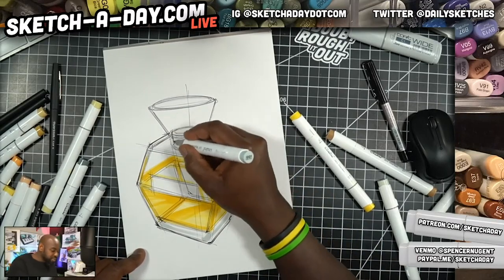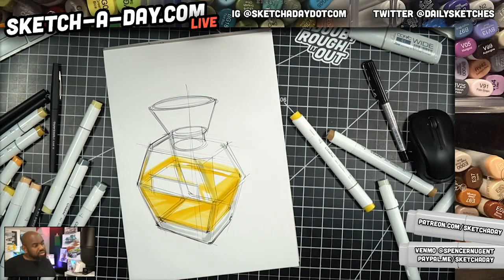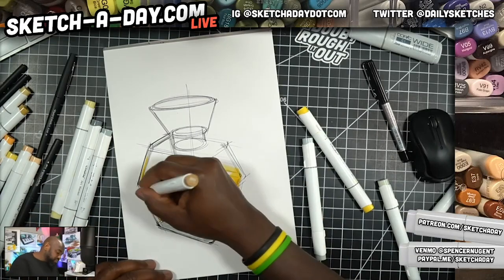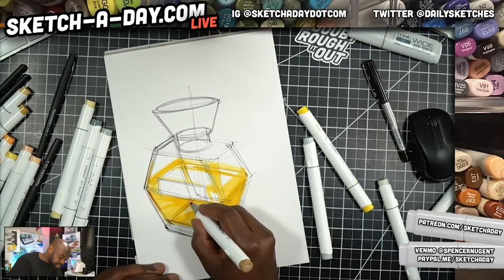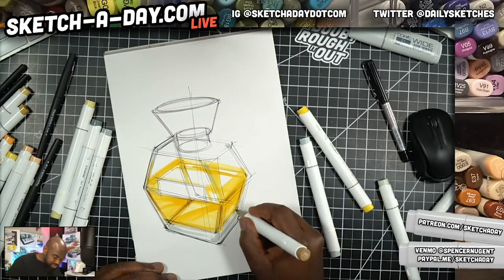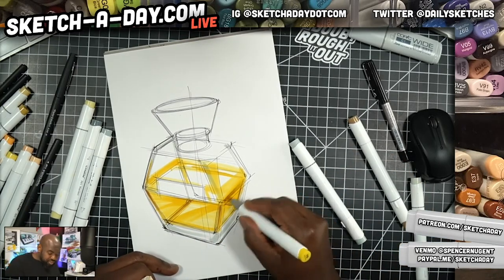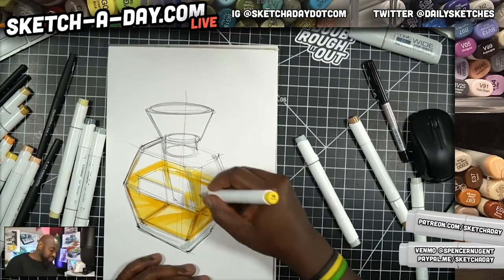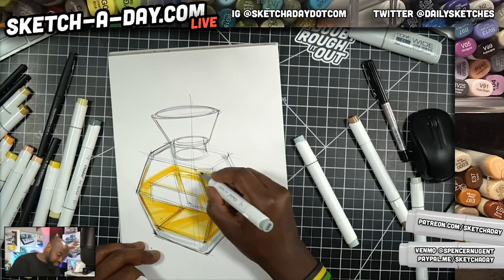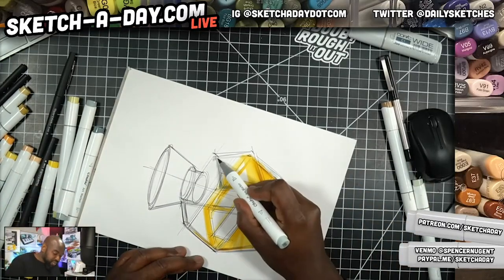The Google Drive link is in the video description at sketchaday.live or youtube.com/sketchaday — check it out there. It actually has sketches I've done since January, and I'm going to be erasing those soon, so you'll want to check that out if you want some sketch samples. They're absolutely free — I do that so you can see what I see as I'm sketching.